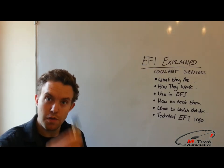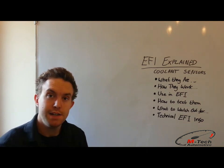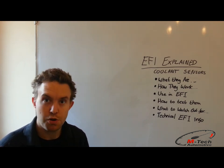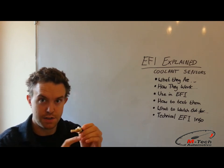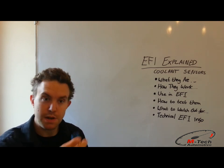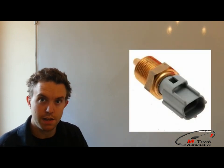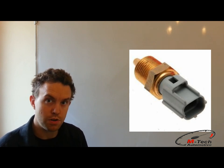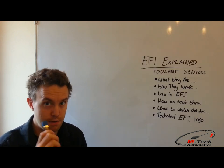So first of all, what are they? Well, this is a Bosch 2-pin mini-timer type engine coolant temperature sensor. This is the sensor used in conjunction with the engine management system, not the dashboard gauges — those usually have one wire connection and are grounded through the chassis, whereas this one goes through two pins on top of the sensor. The other type, for example this Ford one, has a Denso-type connector and wouldn't be compatible with any engine management system that uses these Bosch-type sensors, and that is because of the way they work.